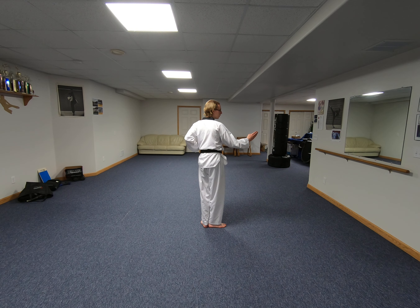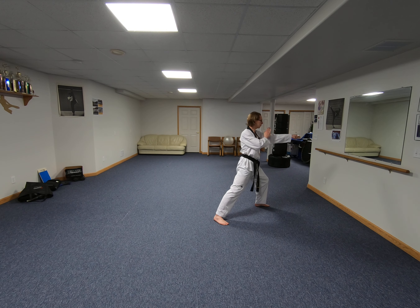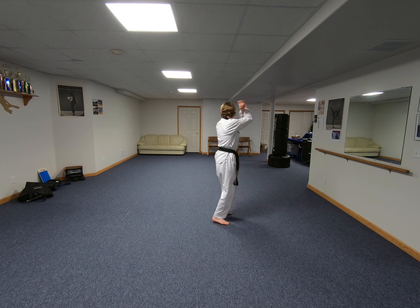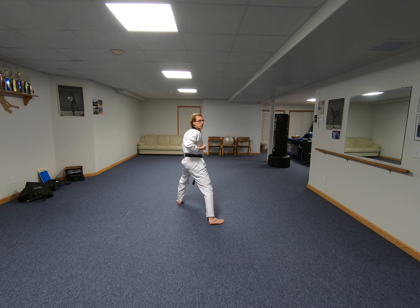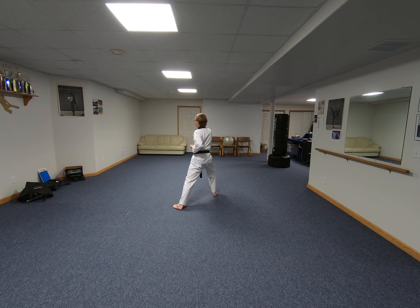From here, I'm going to step out with my left foot and punch on walking stance, middle section. Then I take my left foot and bring it toward the front and do a low outer forearm guarding block on walking stance. Now I've got it set forward to a middle section punch with my right hand.